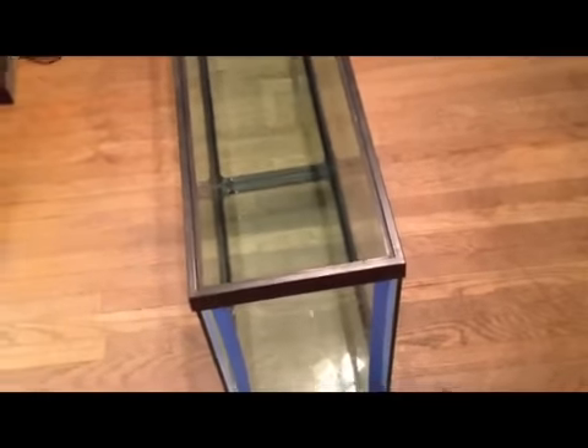What's up YouTube, DIYFishkeepers.com, what's going on? I am going to do part two of resealing this 55 today.